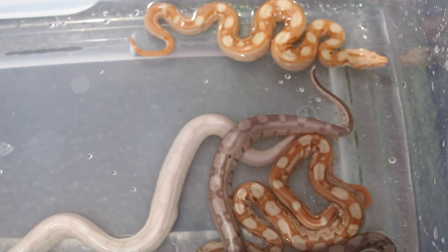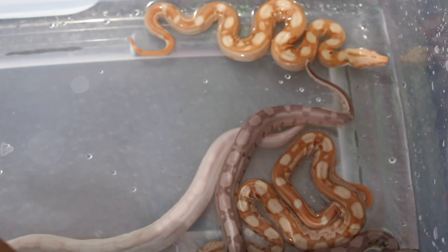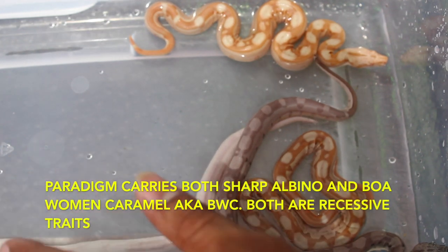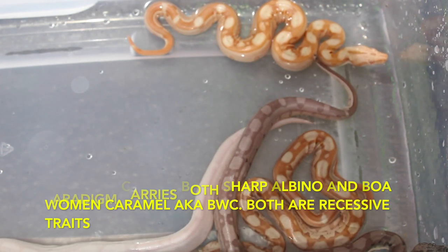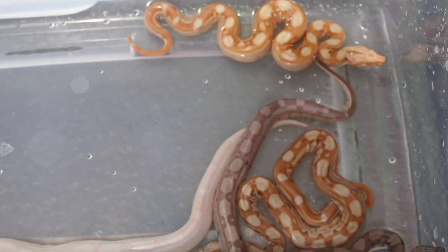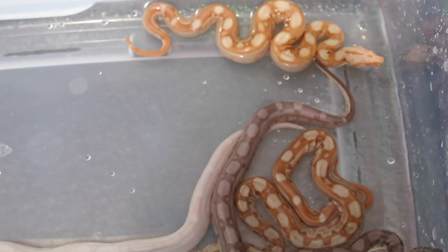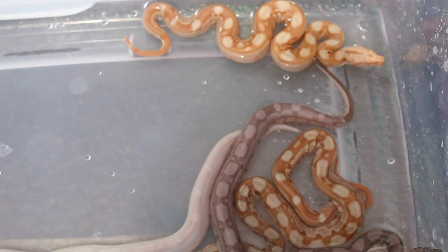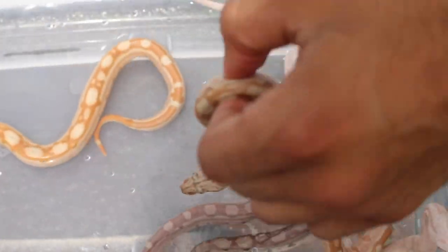It's an Aztec as well and it's parahead. The term parahead means when a boa is paradigm — when you breed a boa that's paradigm, it'll either pass down the sharp albino gene or it's going to receive the Bowen caramel gene. Paraglow is a hypo paradigm. When a boa is paradigm, the babies are either going to receive a sharp albino gene or a Bowen caramel gene. This is a paraglow — you can see the difference.